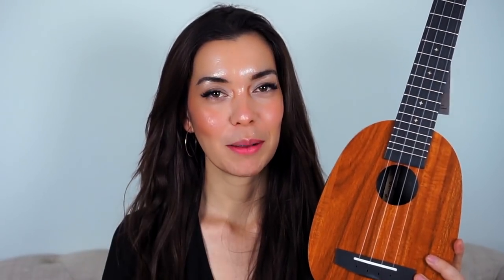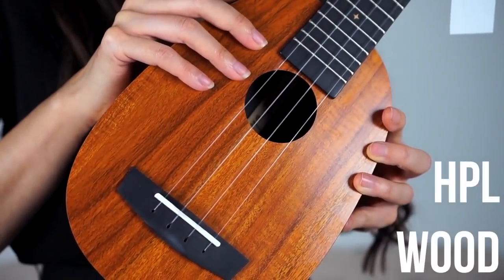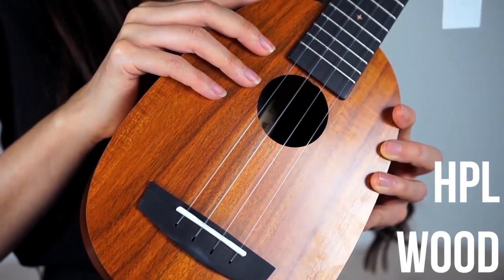Oh, that's a beauty! So pretty! It's kind of got, like, an orange tone to it. So this is a high-pressure laminate ukulele, which means it's not real wood. With the high-pressure laminate, or HPL wood body, I don't have to worry about humidity — I can just hang it on my wall and not worry.